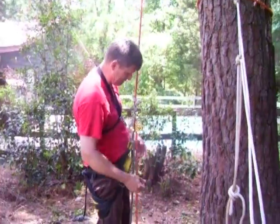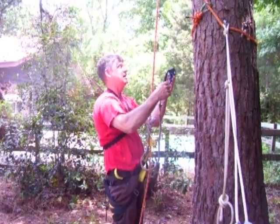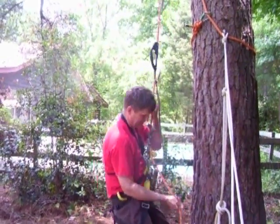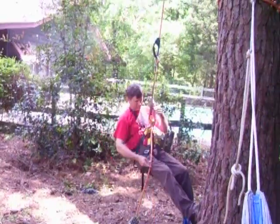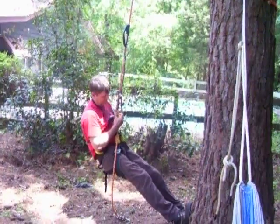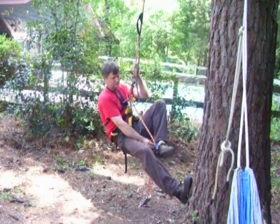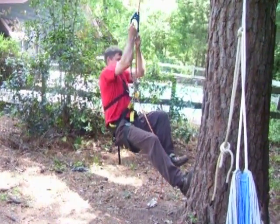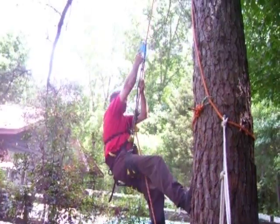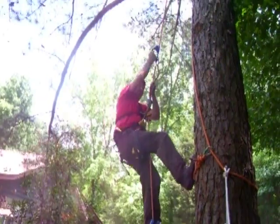I'll ascend a little bit here and show you how it releases. You have to hook up your upper ascender, get yourself off the ground a bit, and make sure that your chest attachment point here is connected to the hitch climber pulley so it'll pull the line as you go up. It just pulls it along with very little friction.